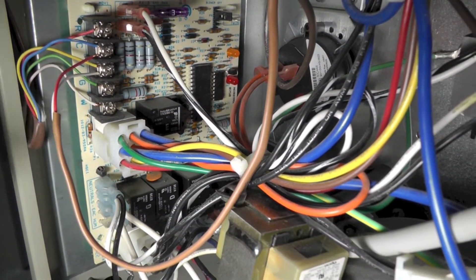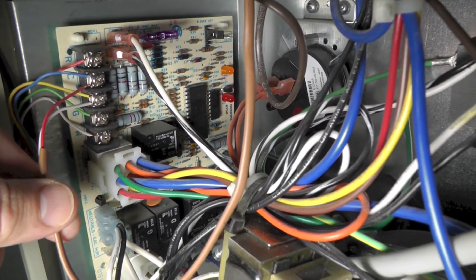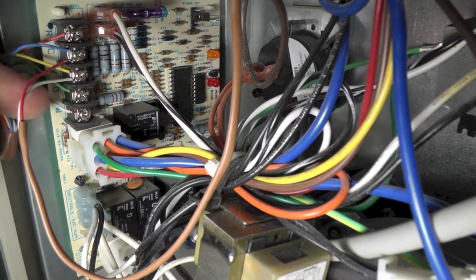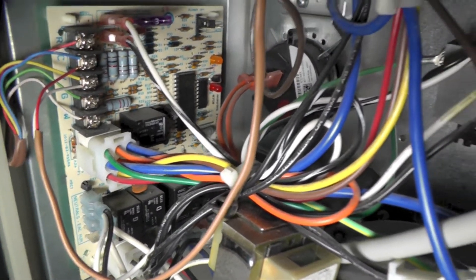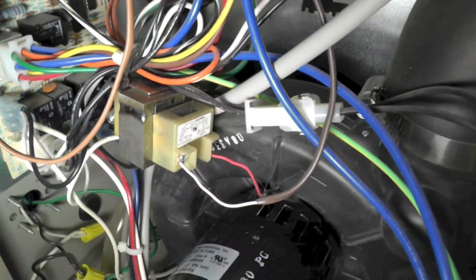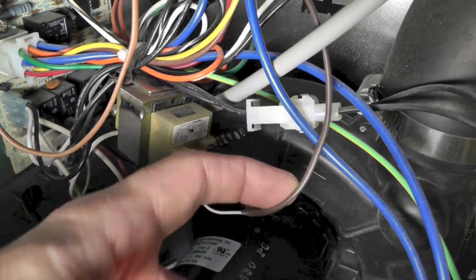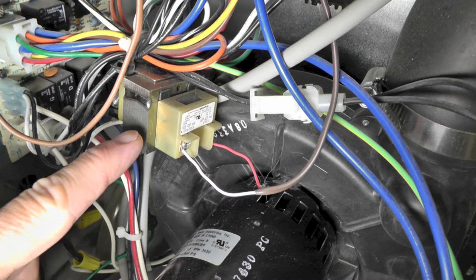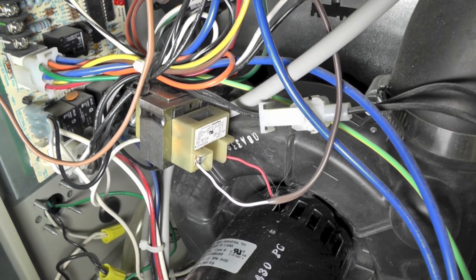That's this wire. This wire in the front goes to the air conditioning compressor outside — the red is going to the C, and the white is going to the yellow. Now over here, I have a red and a white wire coming off and going up to my humidifier.